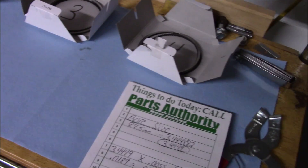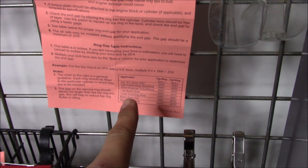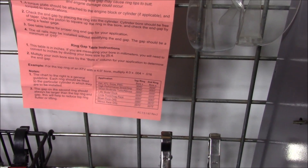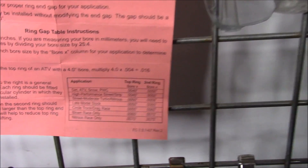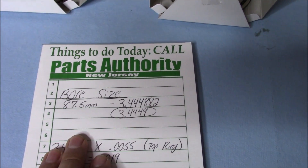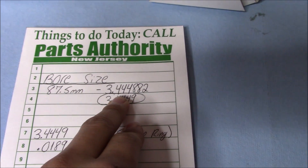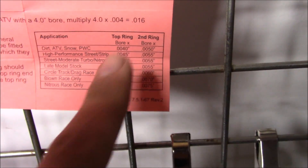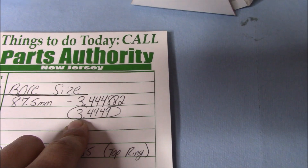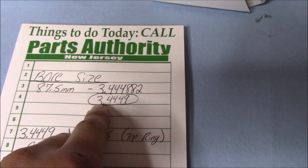We did some quick measurements using the Wiseco chart that came with the pistons. This chart tells you how to start gapping your rings. First you get your bore size — mine is 87.5 millimeters. We need to convert that to inches: 3.444882 inches. We're working in ten-thousandths, so that converts to 3.4449 — rounding up. That is our bore size in inches.